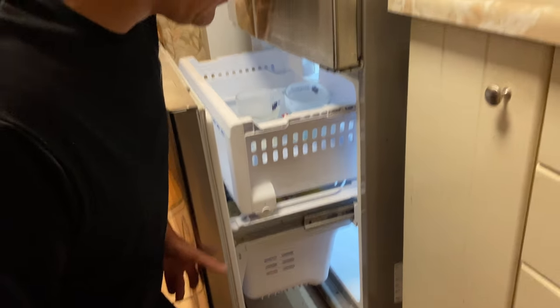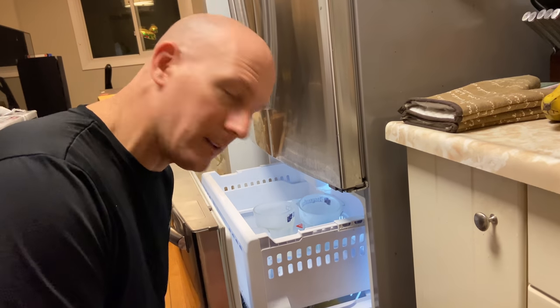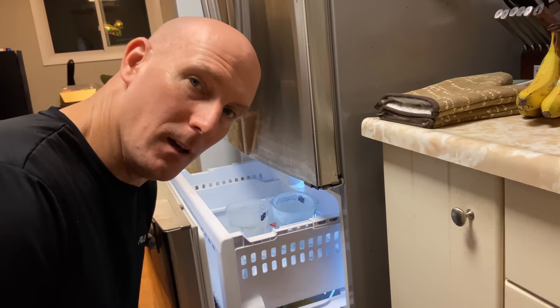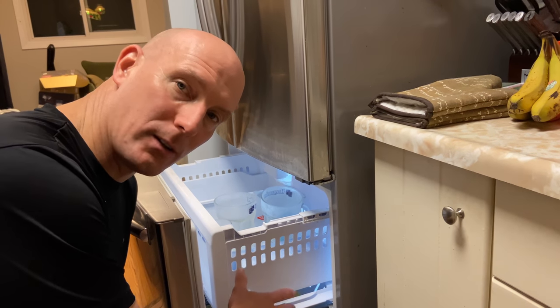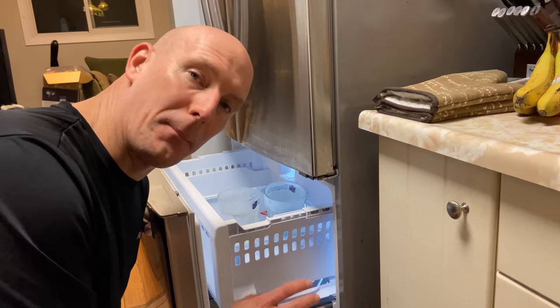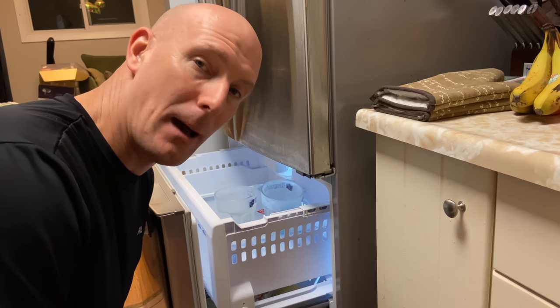I'm going to show you how to reduce some of this and give you some tips. What I'm going to do is remove everything in the freezer compartment, take off the back panel, and show you what's going on and why this is happening.